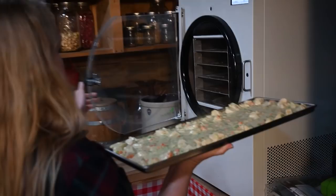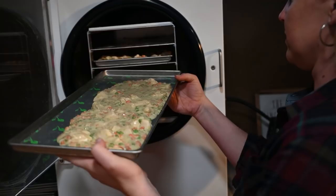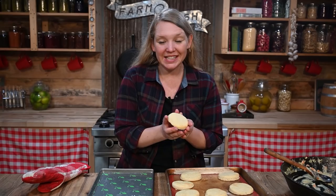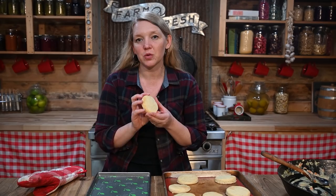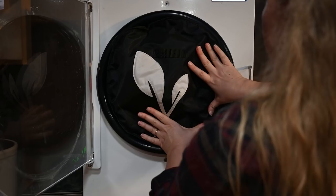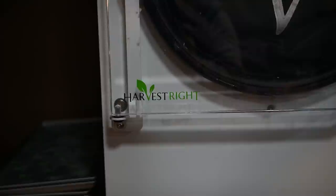Now we're ready to slide these into the freeze dryer. I'm going to put six of the pre-baked crust pieces aside for the freezer ones — I'll let them cool all the way, put them in a freezer bag, and stick them in the freezer. When the jars are frozen solid I'll pop the crusts right on top. The rest go on the freeze dryer tray for the freeze-dried meals. Put the insulator in, lock it down, press start, then press 'not frozen' and continue — that's all you have to do. We'll come back and see what it looks like when it's done.